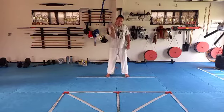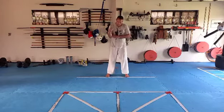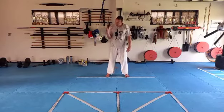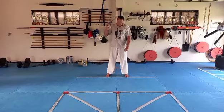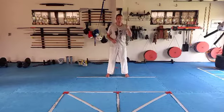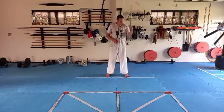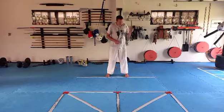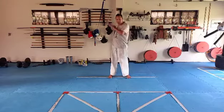Maybe increase the pace a little bit after a couple of seconds. Same thing, roll backwards — keep that elbow close to your body. Roll, and maybe increase the pace a bit. Then put it in the other hand and do the same thing: roll and roll back. Good, then put it in the other hand.